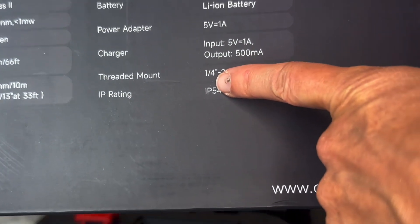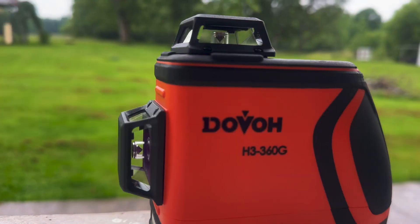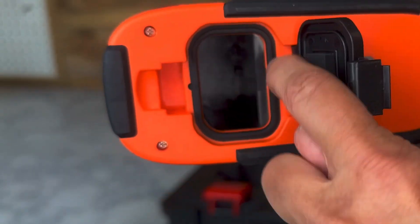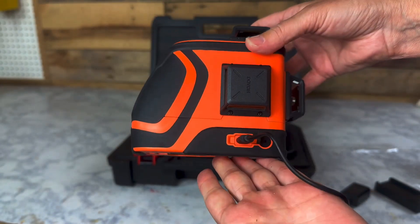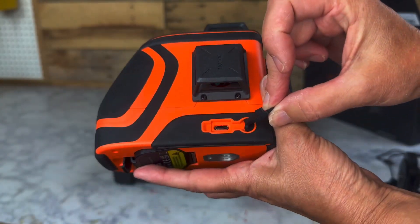As you can see, it's drizzling today, so I should mention the level is IP54 rated, so it'll hold up to exposure to water and dust. The laser diodes are enclosed in glass, and there's a rubber seal inside the battery compartment for added protection. If you run out of battery power, you always have the option to use the Type-C power cord to continue working, and the port is also protected with a little cover.